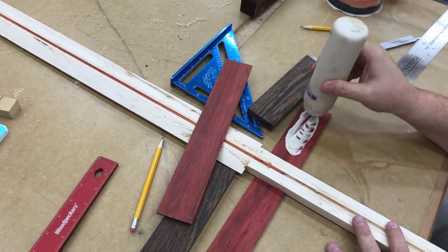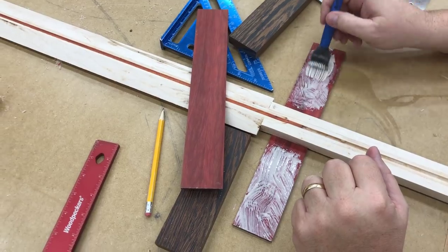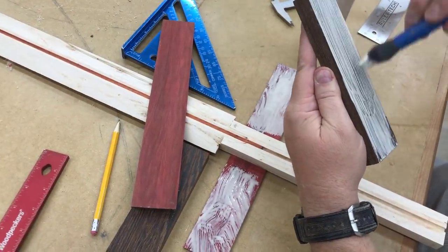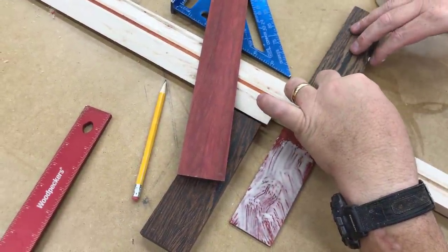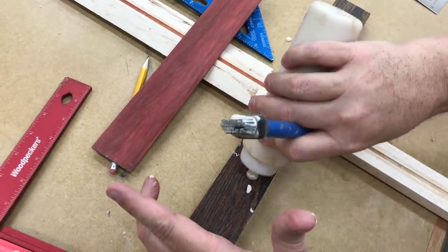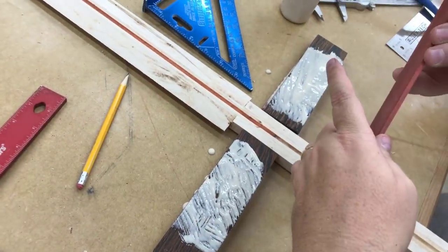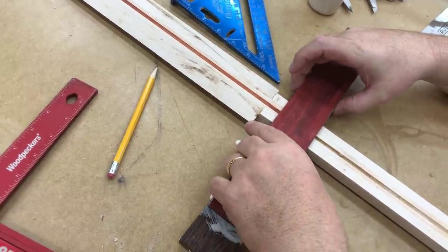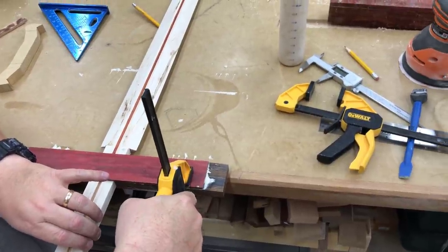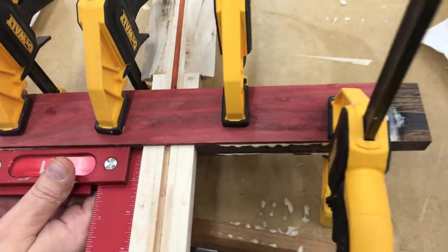Now I'm going to glue the cross guard together. I'm not going to glue it to the handle just yet because I want to be able to slide it on and off for some other operations. You can see it's consisting of three parts: I've got red heart on the bottom, then wenge coming in the middle on one piece on either side, and then a layer of red heart on top. One thing you should be aware of if you're going to work with exotic species of wood — many of them are very high in oil content and that oil will prevent glues and other adhesives from bonding properly. So you need to clean the surfaces off with acetone before you glue them. Every time I work with an exotic I clean the surface with acetone first and then glue it together. Here it's critical to have a very snug fit.